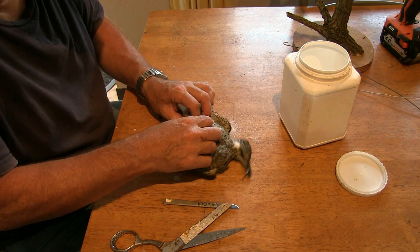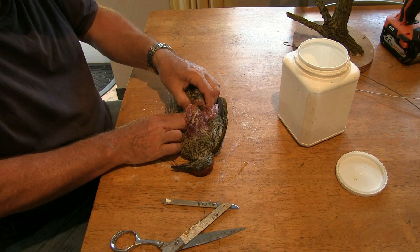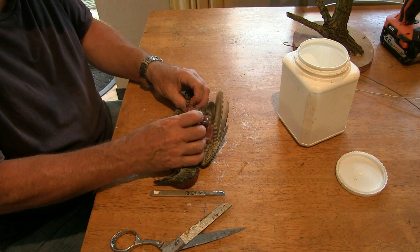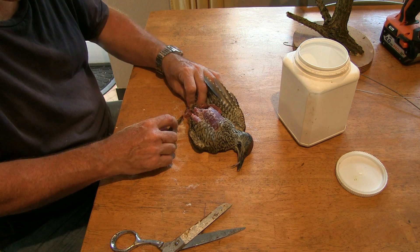Now we've got to be ever so careful and find our way down to the tail. Remember about the tail on the owl? We just come down to the parson's nose there. If I can get right the way round — there's my finger just poking through and coming through behind, and away it comes. There's not much meat to scrape away. We'll just cut away any little bits of excess, very neatly and carefully.